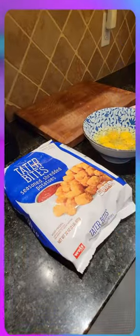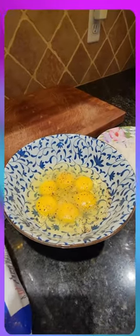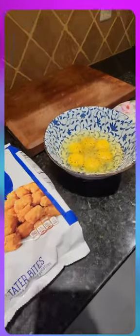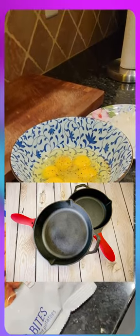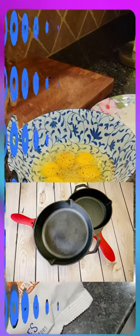We're making delicious potato and eggs using tater bites — very simple, they're frozen. We prepared some eggs with some spices, salt and pepper, and we're going to fry up some onions and add that to it. Of course, we're going to be cooking this in our favorite cast iron skillet by Uno Casa, and I'm about to show you what that looks like.